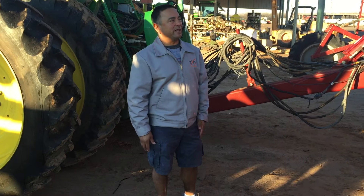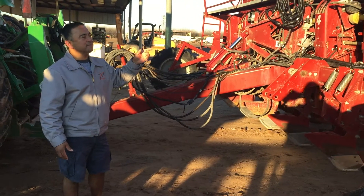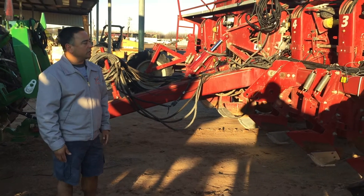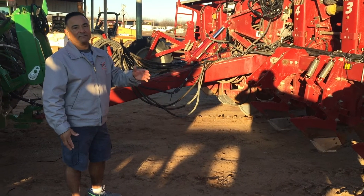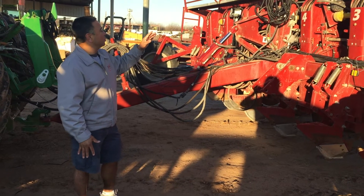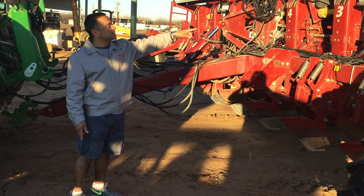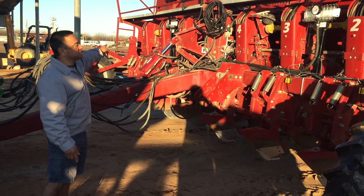This is an eight-row Sputnik planter that we installed the AgExcel GX5 and GX3 system on. There are dual products going down: spraying fungicide in the furrow as well as a high-volume nitrogen that goes to the side. It's set up where the high-volume setup is on one side and the fungicide is on the opposite side.